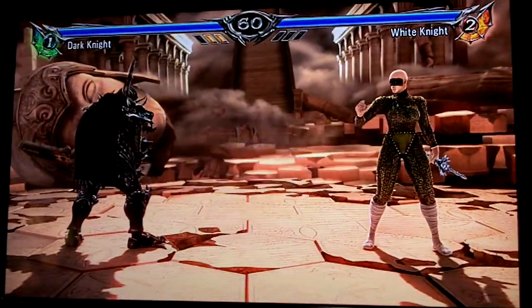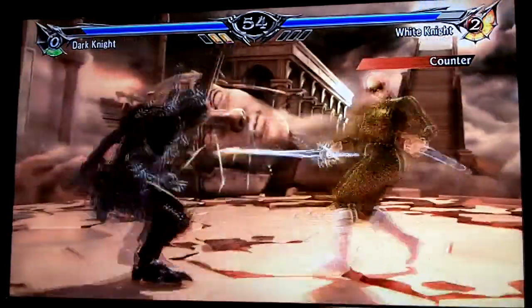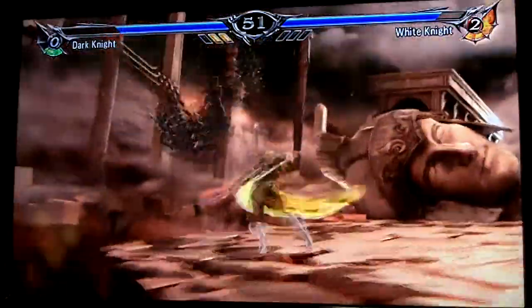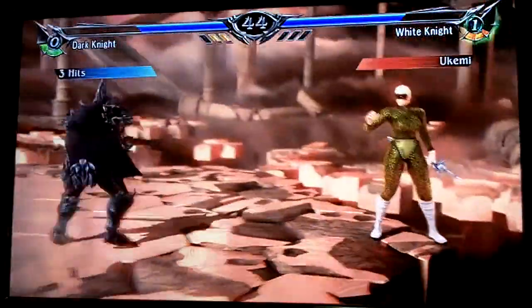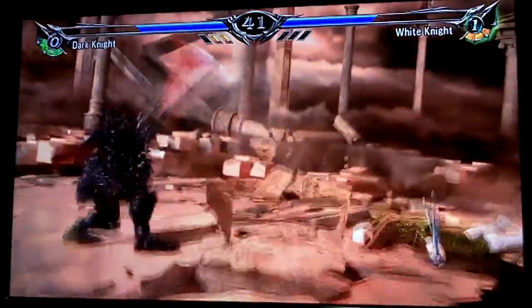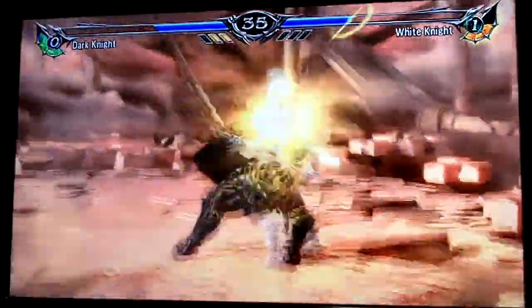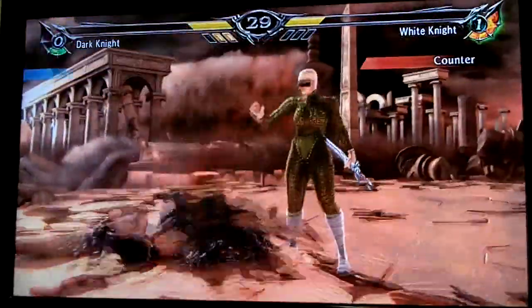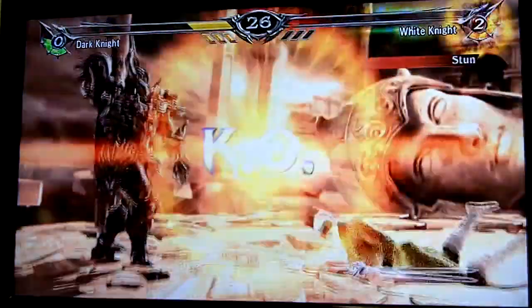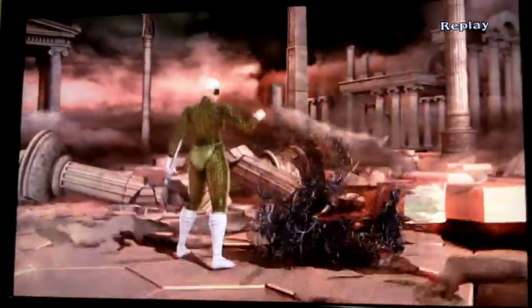This is cool, check this out. I'm gonna give her some space because I want to do the critical edge — she looks really cool. Alright, well you get the idea, I'm not doing it obviously. Not one of my best matches, but there you go — Dark Knight and White Knight.